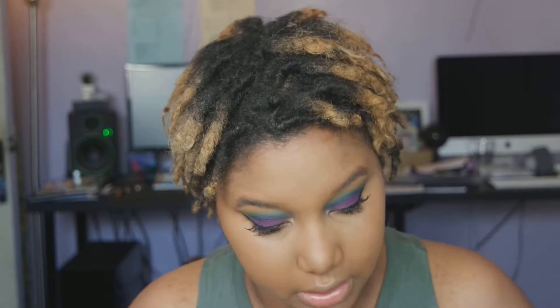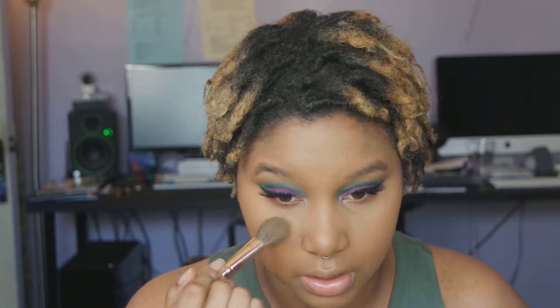For concealer we're going back into the Too Faced Born This Way concealer. I was deciding if I wanted to contour myself to death — I'm not going to do that. But I am going to blend this out with a beauty blender and just tamp it into the skin. Now we're all highlighted. I'm going to go ahead and set my under eye with the Beauty Bakery Yellow Flower Setting Powder because it is the perfect color to set your under eyes without looking extra.